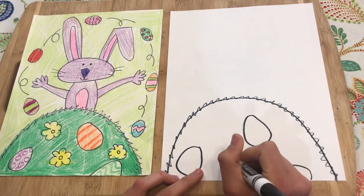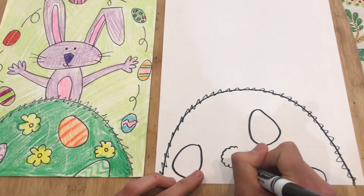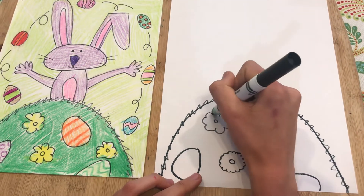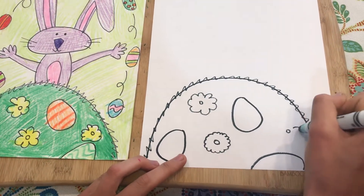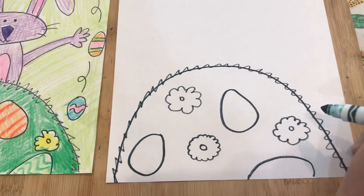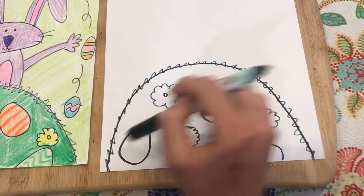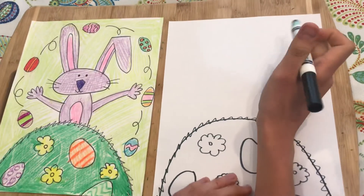We also have some flowers, so I'm going to do a circle and then do some petals all around it. I'll do some big ones — just a bunch of little curves, like little rainbows around the circle in the middle for a flower. You'll be coloring your Easter eggs with a pattern a little bit later, so we're not going to draw those quite yet.